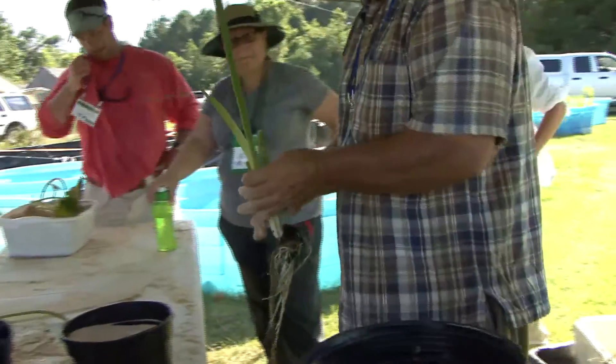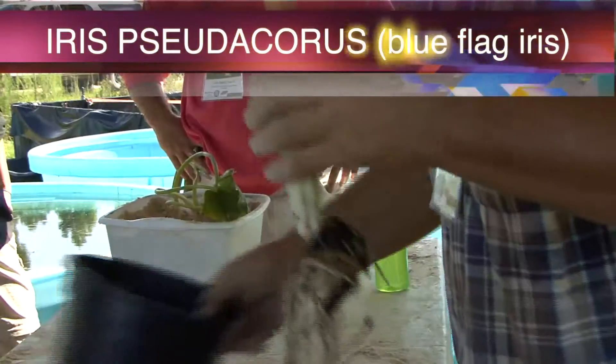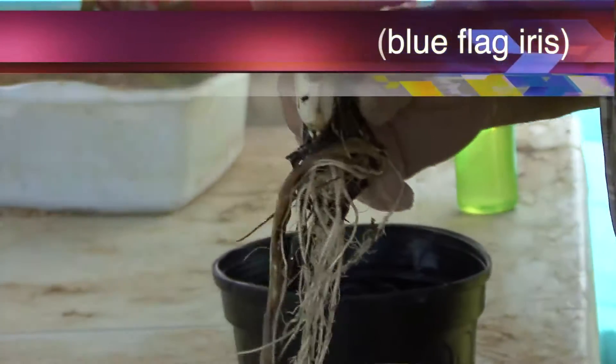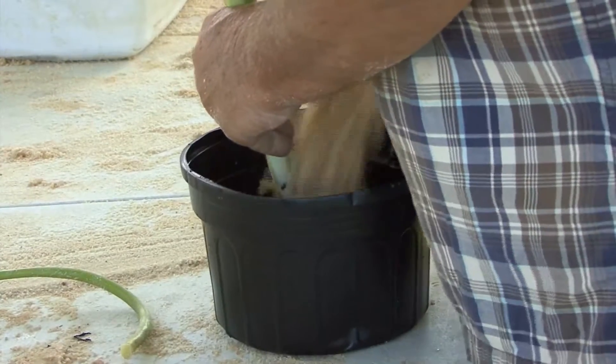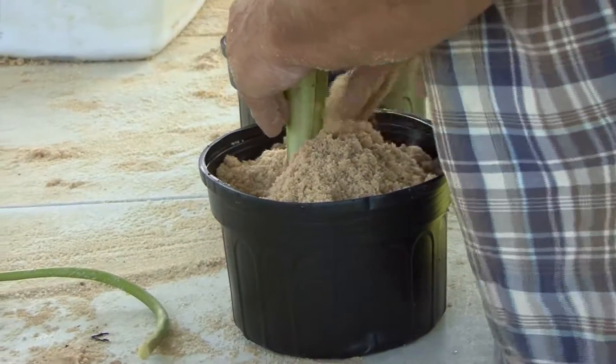So this is Iris Pseudochorus — it's blue flag, and it's commonly used in water gardens. We don't need such a big pot for this one. It's got a rhizome on it, so we'll put the rhizome right up against the edge. And then we'll take this fertilized sand and put it in like that, and tamp it down.